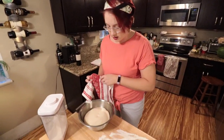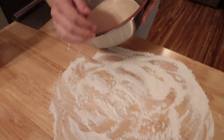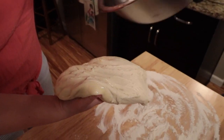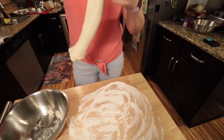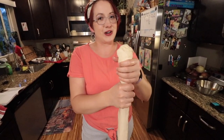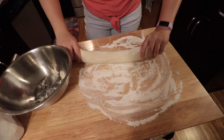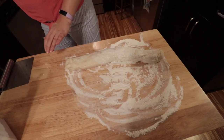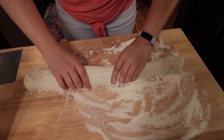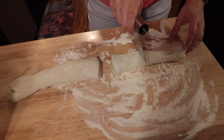Here's our dough — it's risen to twice the size. So I'm going to put some flour on my hands. Rolling it out into a rope. I'm supposed to be able to cut it into 10 to 12 pieces. I don't think we're going to have 10 to 12 though.